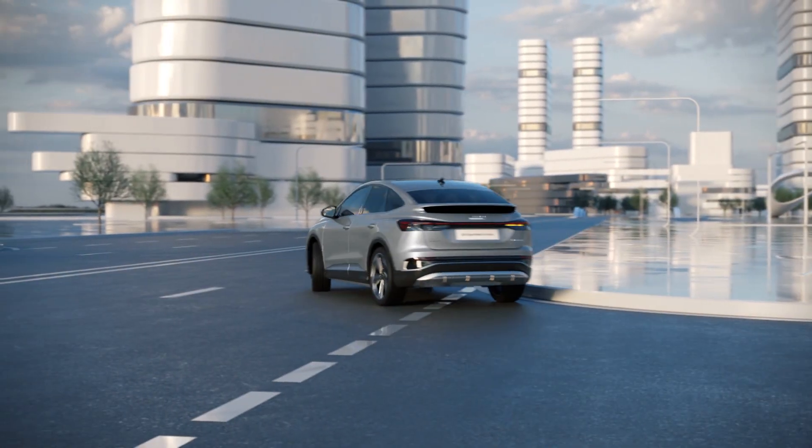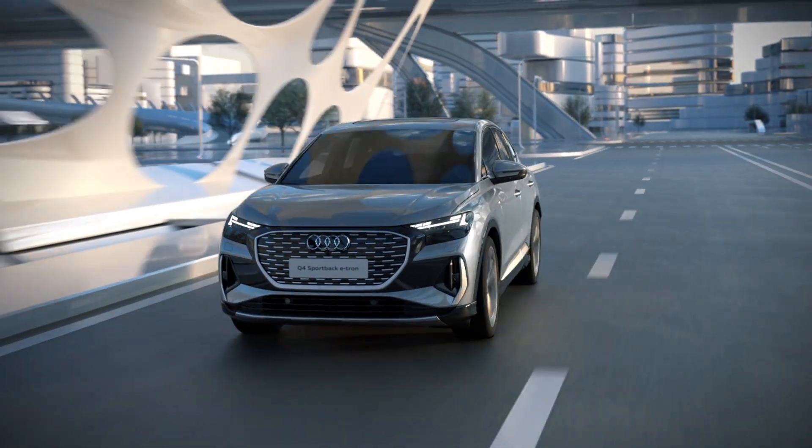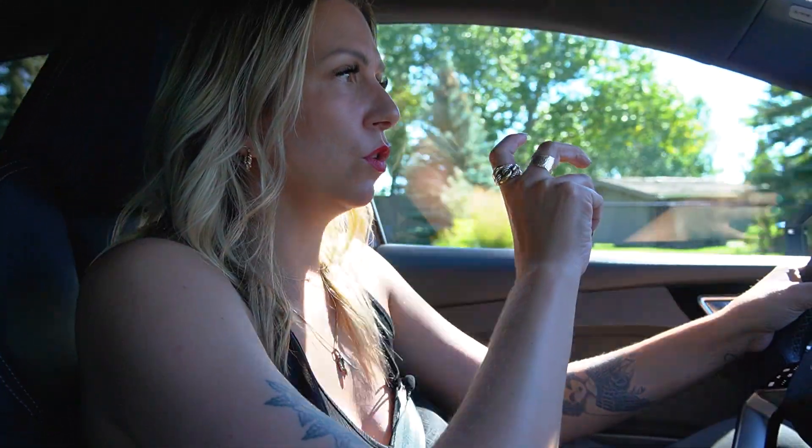Going back to the battery, it does have an 82 kilowatt-hour battery. You're getting usability of about 77 kilowatt-hours of that, because you never want the battery right down to 0% or right up to 100% — so you're really only using about 95% of the battery.